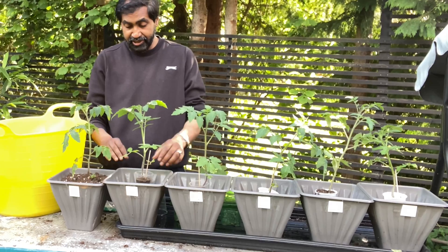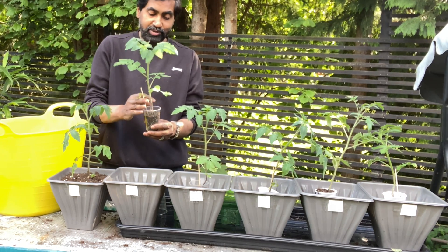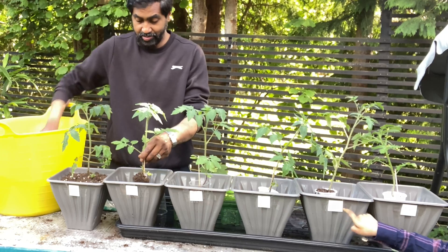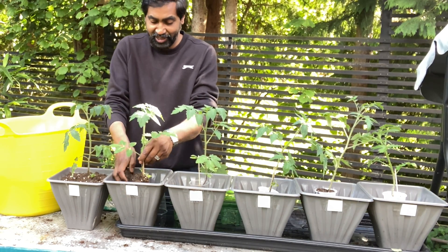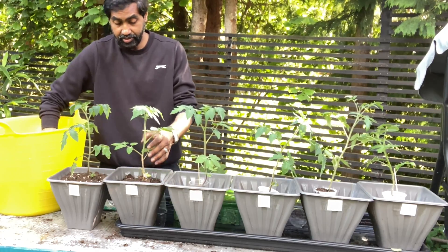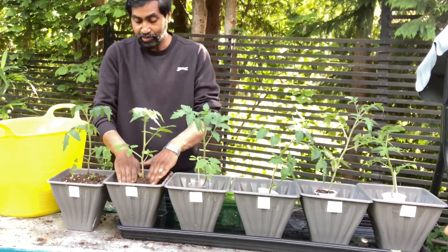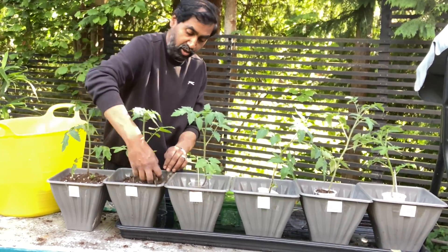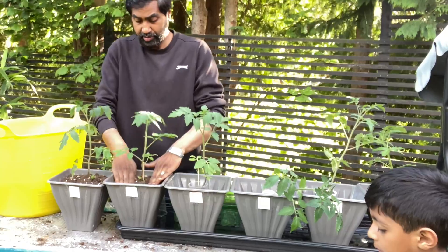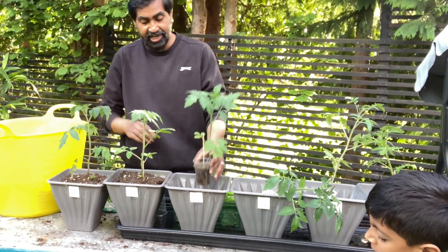The next one we're going to do is chicken manure pellets and fish blood and bone. Yakub, which one do you think is going to be the best fertilizer out of all of them? He says seaweed — we'll find out at the end of the season. On these pots with the fertilizer already in the compost, we're only going to use plain water to water them. Chicken manure — alright, that one's done.